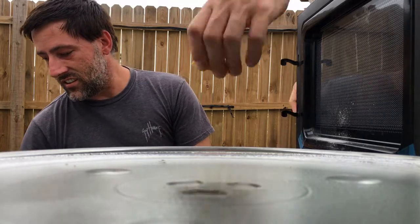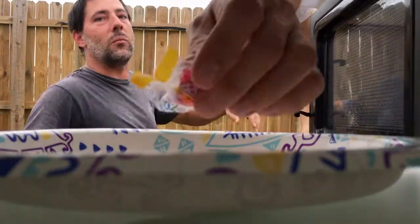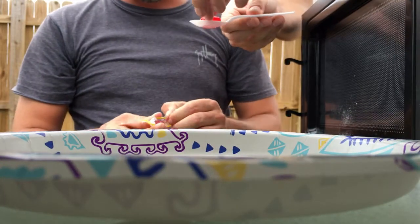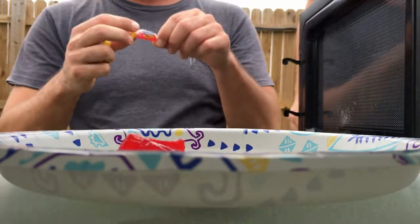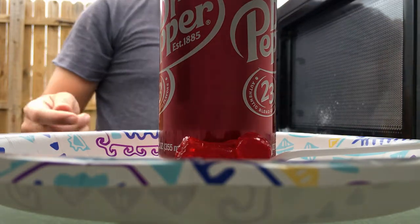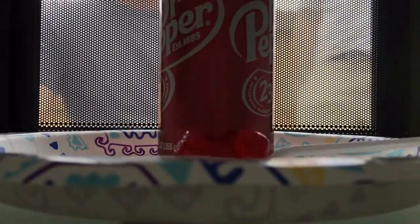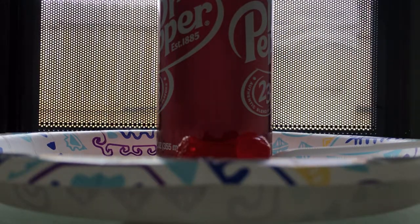We should throw the jolly rancher in — there we go, a jolly rancher. Let that melt. Let's put them all in there — all of them, no wrappers — see how long it takes for a jolly rancher to melt. We found a use for the spoon. Maybe I can blow a bubble using a microwave — I got my straw, let's find out. Three should be enough. Now we're gonna put a soda can in there. Let's see if we can melt some jolly rancher. Hopefully it'll catch on fire or blow up — I'm hoping for blowing up. I'll be right back, technical issues folks.